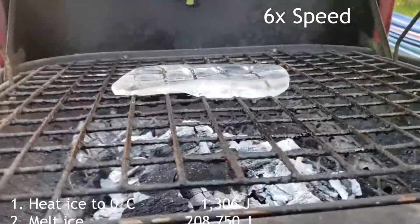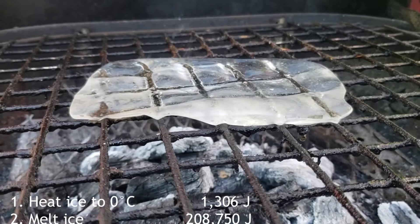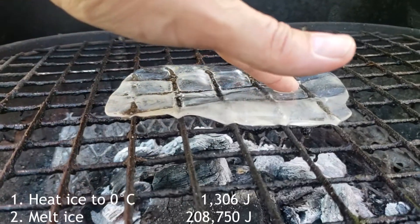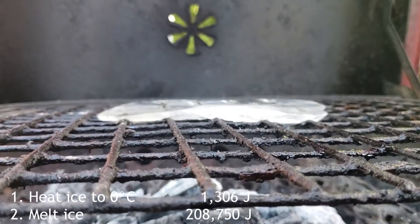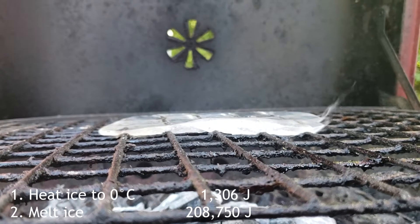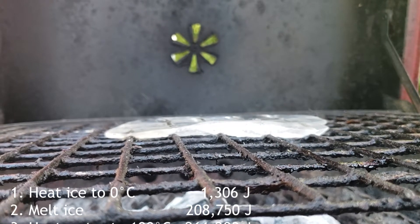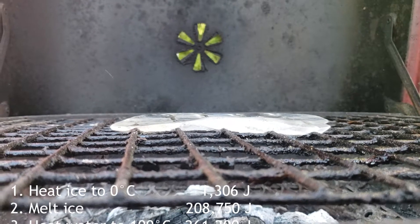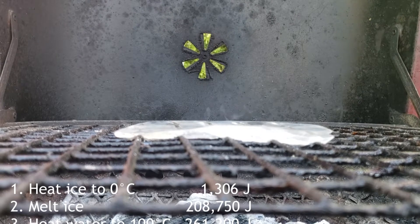The third part of the problem is the amount of energy it takes to heat the liquid water from zero degrees Celsius to 100 degrees Celsius. Some of it dripped down and hit the coals or the steel bottom of the barbecue grill, but somewhere in its life the water was heated up to 100 degrees Celsius and was ready to turn into steam. Heating the water 100 degrees requires 4.8 joules per gram per degree, adding up to 261,200 joules of heat energy.